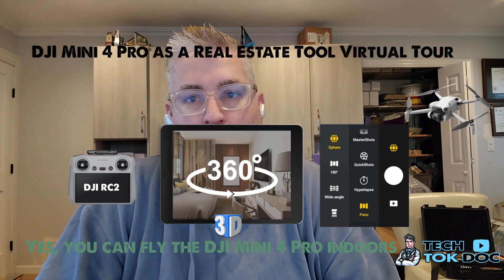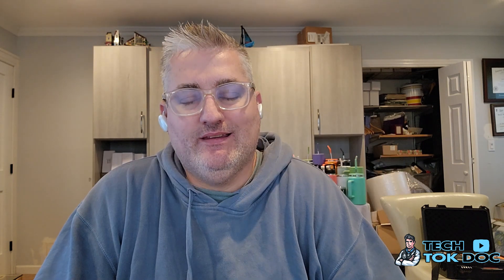What's going on guys, it's Chris the Tech Talk Doc, welcome to my YouTube channel. Today we're going to look at the DJI Mini 4 Pro and one of the features that I used this past week. A lot of people may not know it can be used for many different things, whether it's indoor or outdoor, and there are many different shooting modes.